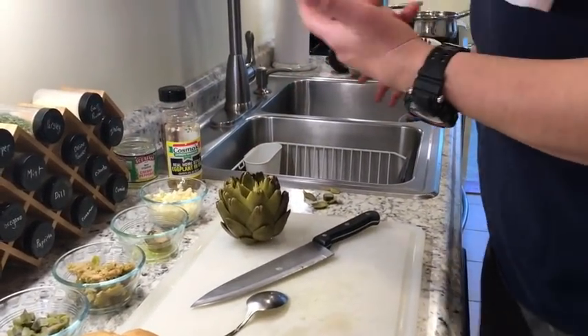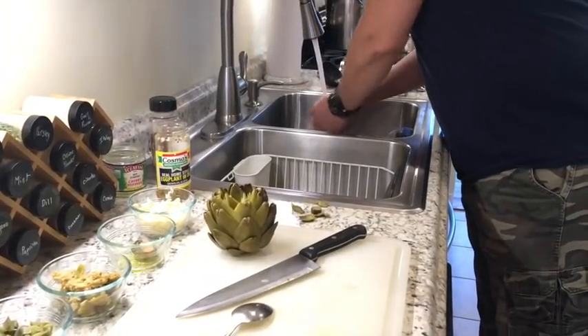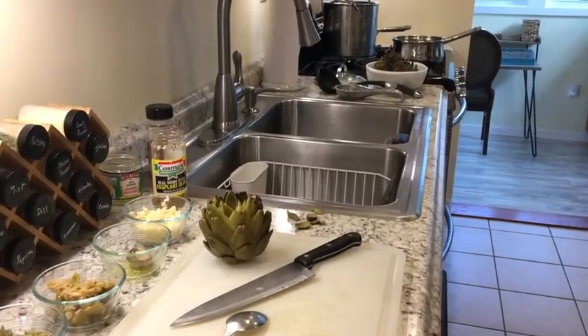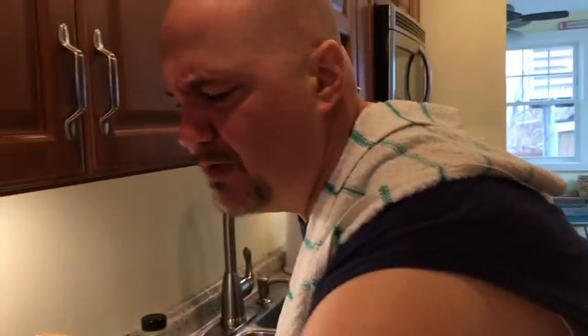Let me wash my hands real quick while that oil gets going. We're going to sauté some garlic in there. Let's throw in some cherry peppers — love them. I've also got a little alíglio over here. For you non-Italians, that's anchovies.